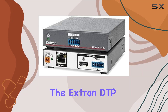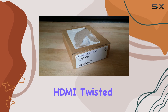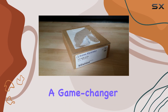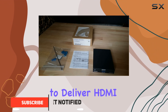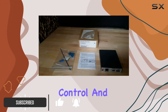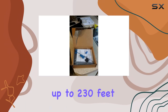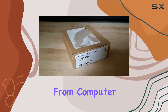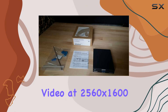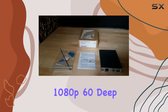Today, we're diving into the Extron DTP HDMI 230RX HDMI Twisted Pair Extender, a game-changer in video transmission technology, designed to deliver HDMI signals alongside control and analog audio over shielded CAT X cables up to 230 feet, 70 meters. This device supports a wide range of resolutions, from computer video at 2560x1600 to stunning 4K visuals at 1080p 60 deep color.